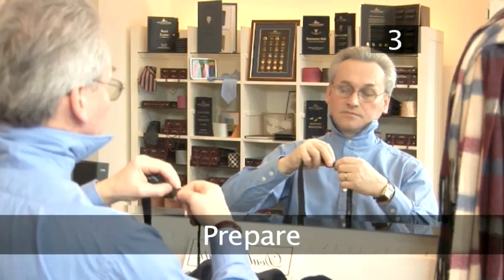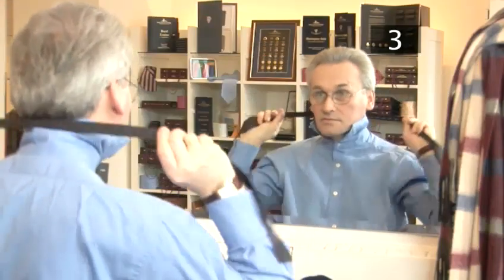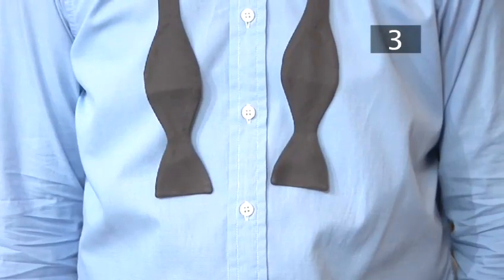Step 3. Prepare. Adjust the tie to its longest length before you begin. Flip your collar up and drape the tie around your neck with the seam facing inwards. Both ends should hang evenly on either side.